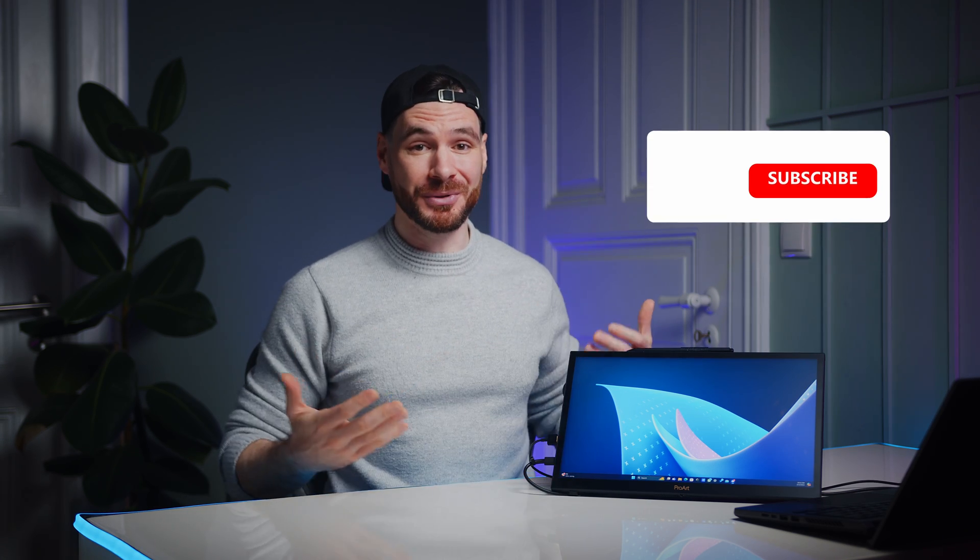Let me know how you would use such a portable screen — sound off in the comments below. That should be it for today. Thanks a ton for watching. Please use that like and subscribe button on your way out, and I'll catch you all in the next one. Take care!